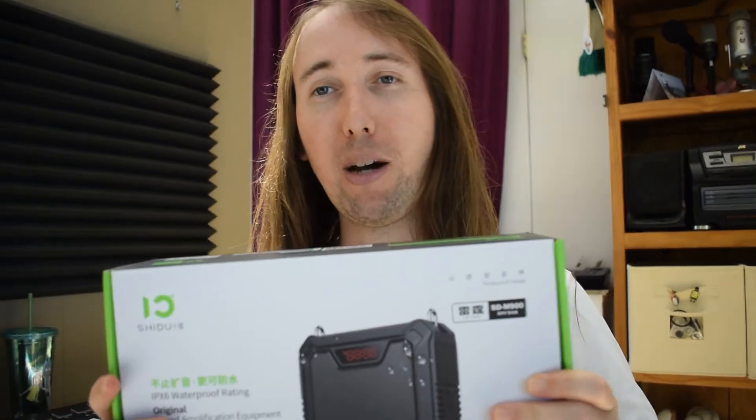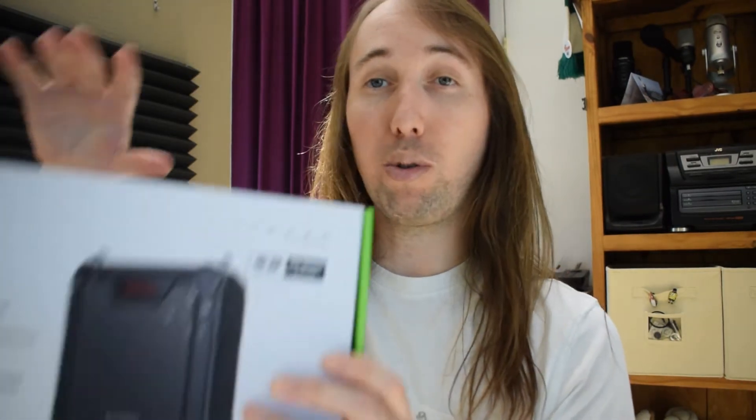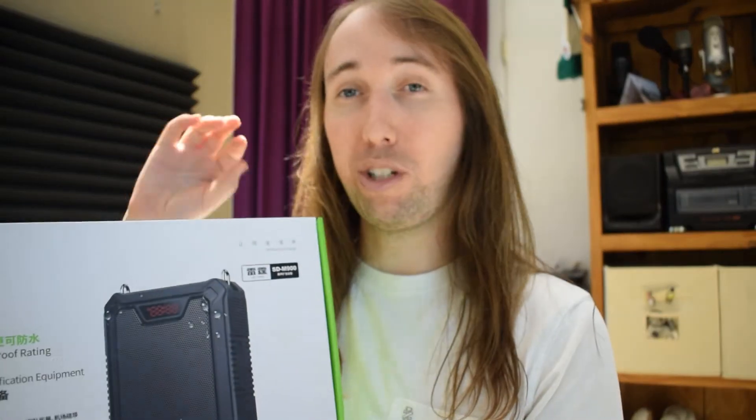Today what I have for you guys is a review of this portable PA speaker by a company called Shidu. It should include this speaker you see here on the front of the box, and it should include a headset microphone. From reading the description on Amazon, this is also going to be a Bluetooth speaker. It says waterproof, but I'm assuming it's going to be at least water resistant. It says this is a 25 watt speaker, so I'm pretty curious to try this out.